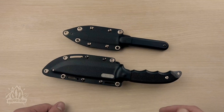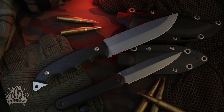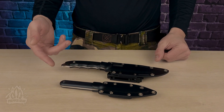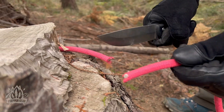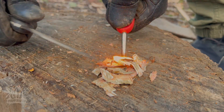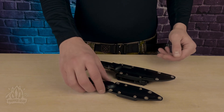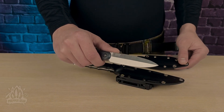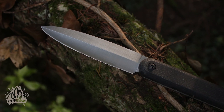Welcome back to Prepper Gear. Today I have something really interesting — I'm thrilled to introduce two of my absolute favorites from the BPS Knives lineup: the Raven and the Citizen SSH. These knives stand out not just because of their craftsmanship but because they each bring something distinct to the table. The Citizen is a compact, heavy-duty spear point EDC knife — simple yet packs a punch for your everyday needs.